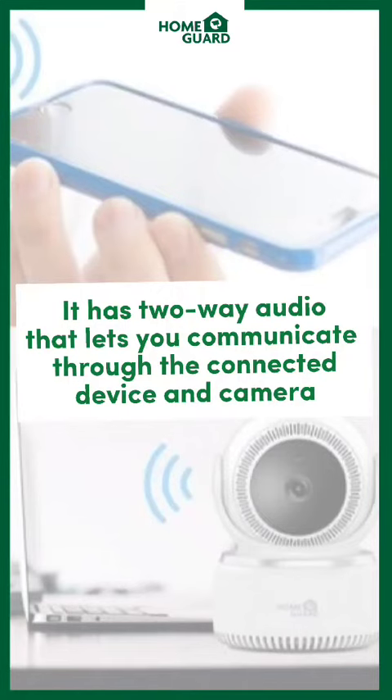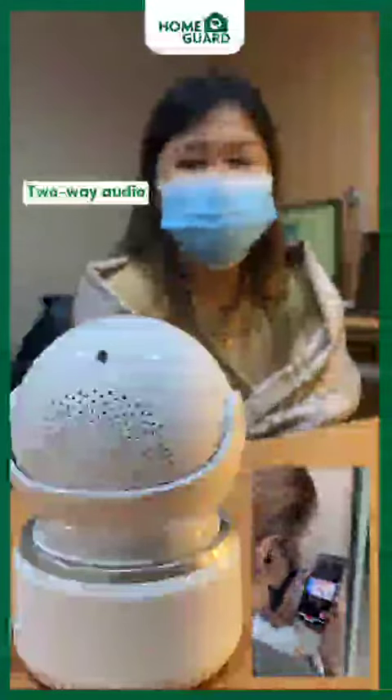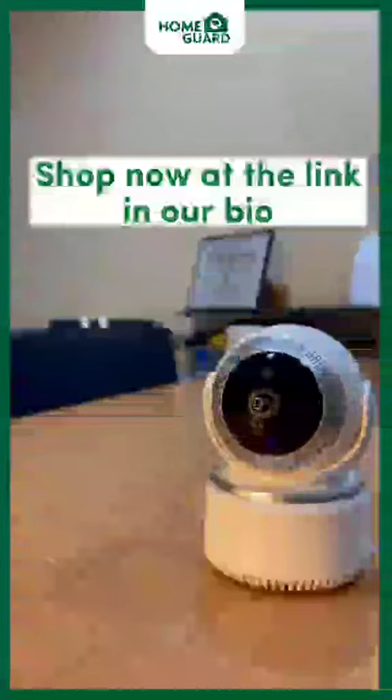It also has two-way audio that lets you communicate through the connected device and camera. Shop now at the link in our bio.